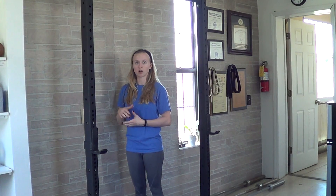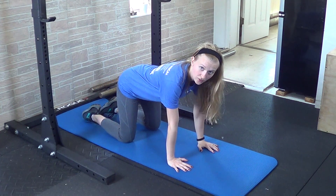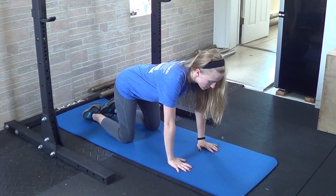You'll do that three times each direction on each shoulder. Then move into the bird dog. You'll be on hands and knees, hands directly underneath your shoulders, knees under your hips.